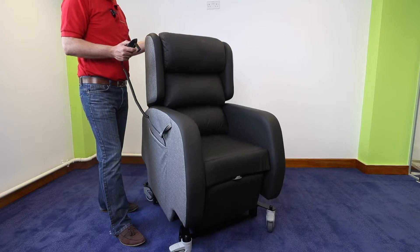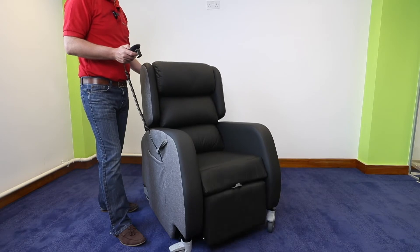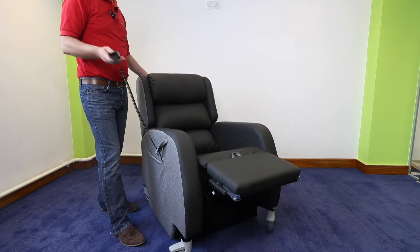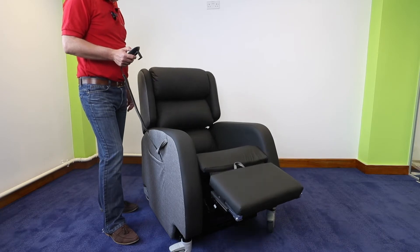The Healthcare Express Riser Porter is hand-built using a dual motor tilting space mechanism. This enables it to be independent of the foot and back adjustment, allowing the user to find their perfect position.